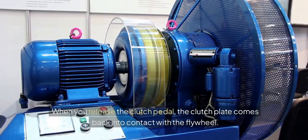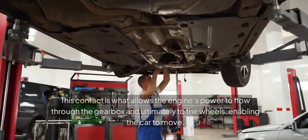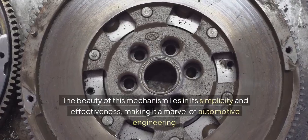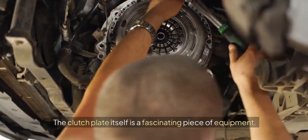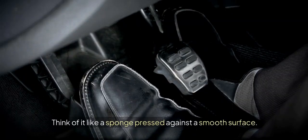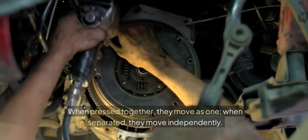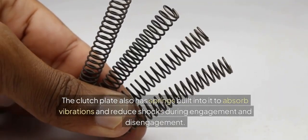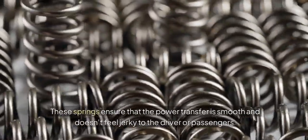When you release the clutch pedal, the clutch plate comes back into contact with the flywheel. This contact is what allows the engine's power to flow through the gearbox and ultimately to the wheels, enabling the car to move. The beauty of this mechanism lies in its simplicity and effectiveness, making it a marvel of automotive engineering. The clutch plate itself is a fascinating piece of equipment — it's typically made of high friction material to ensure a firm grip on the flywheel. Think of it like a sponge pressed against a smooth surface: when pressed together they move as one, when separated they move independently. The clutch plate also has springs built into it to absorb vibrations and reduce shocks during engagement and disengagement.